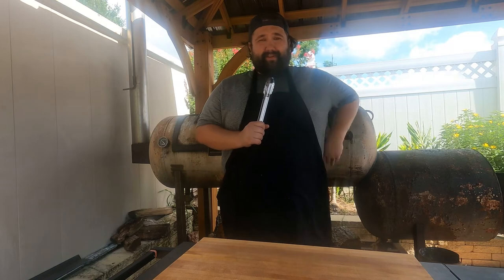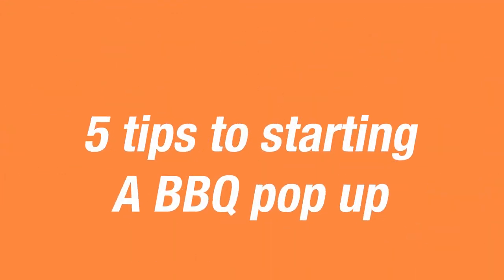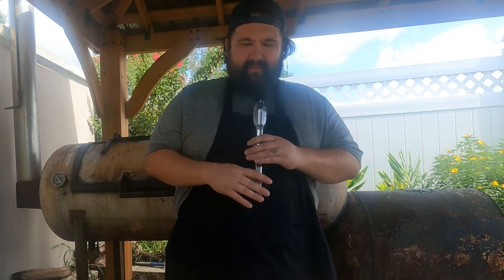So you want to start a barbecue pop-up business — that's good for you, it's a great thing to do. It's a lot of fun and it's a lot of work, so I just want to share a couple tips and tricks that I've learned in the past couple months of doing one, and hopefully teach you something new as this channel grows.